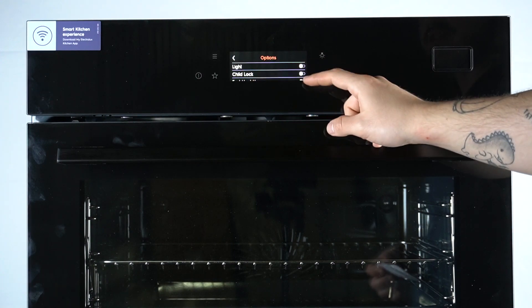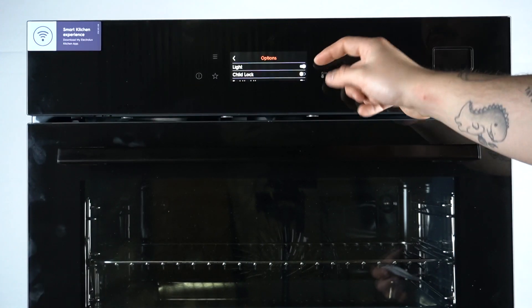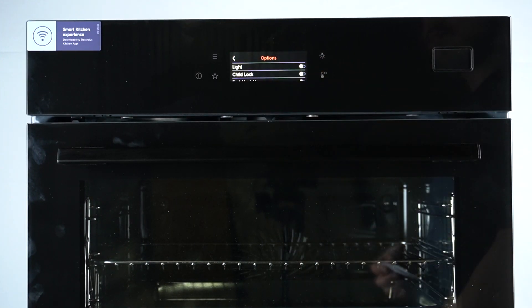As you can see, there is a light option. If you want to switch it on, tap on the switcher and move it to the active position on the right side. If you want to switch it off, just click on it again.